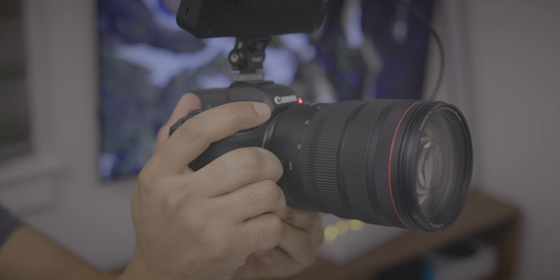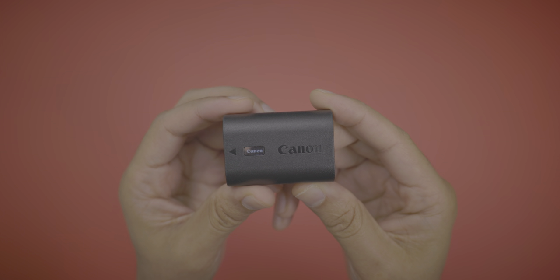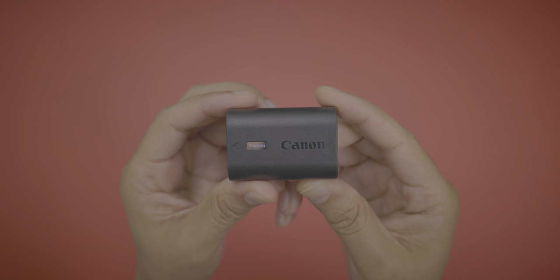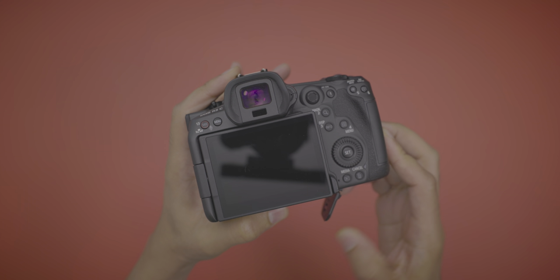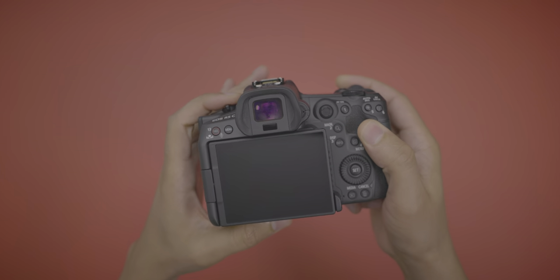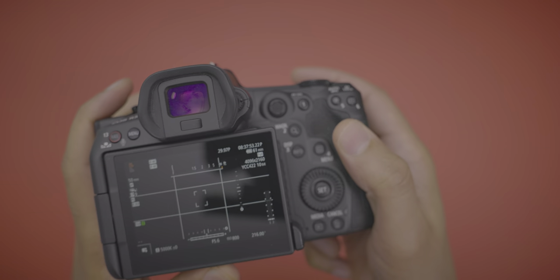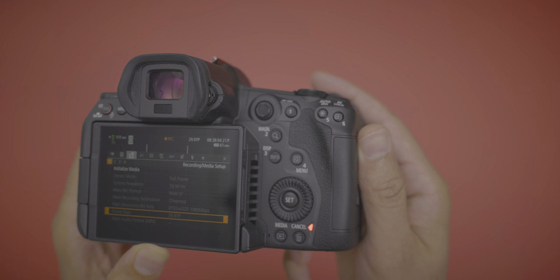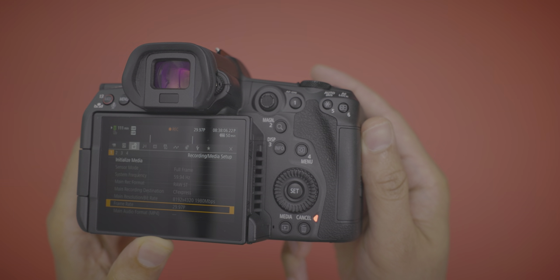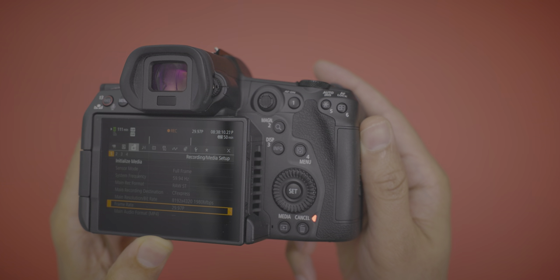Now let's talk about some things I'm not a huge fan of. Battery life for the R5C with standard Canon batteries is not great — well under an hour when shooting RAW 8K video. I'm recording now and you can see the time drops from around 60 minutes to 50 minutes almost immediately. Definitely noticeable.